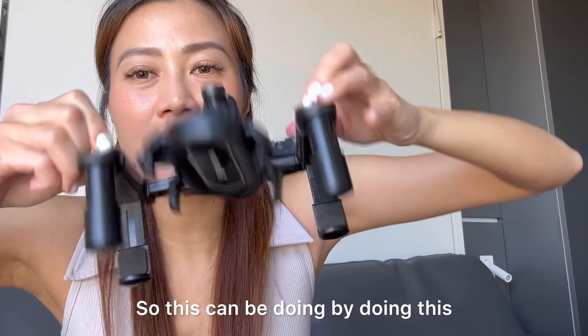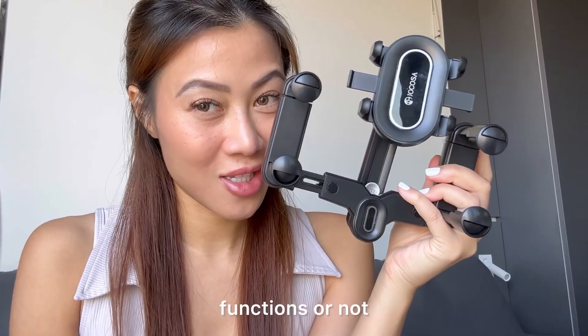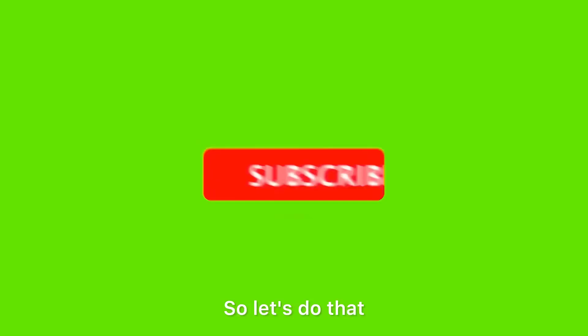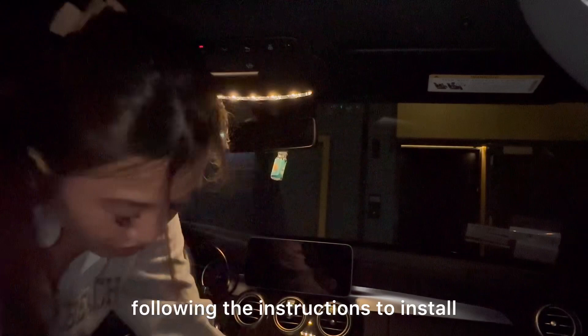So you do this by opening up and down. Actually, let's go down to the car and install this because we need to make sure it looks good and functions properly. So let's do that. Hey guys, I am now following the instructions to install the rear mirror holder.